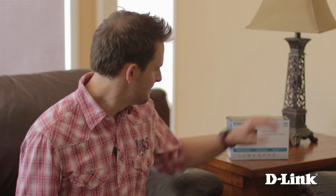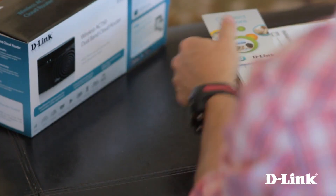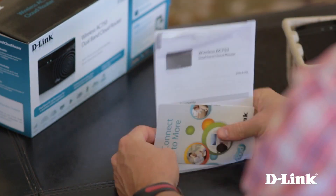Here's how to set it up. But first, let's see what else comes in the box. For starters, the product documentation and other warranty information.